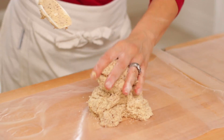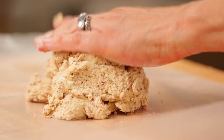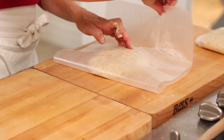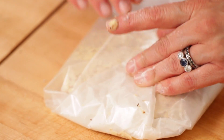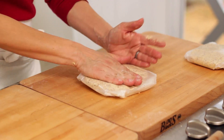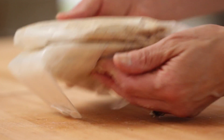Then we're going to remove our dough from the bowl, separate it into two mounds, and place it on some wax paper. Flatten it into discs and wrap it up. We do need to refrigerate this dough for at least two hours — overnight is even better — because it's going to be so much easier to roll out and cut out our little cookies. So do plan ahead and refrigerate it in advance.